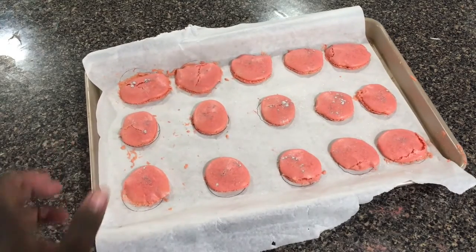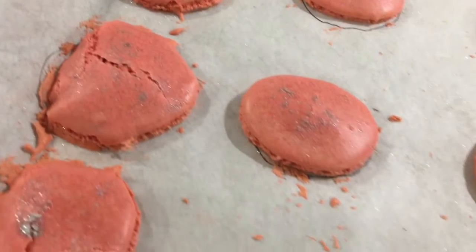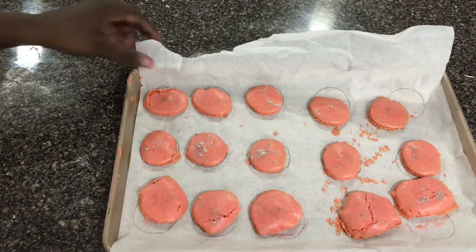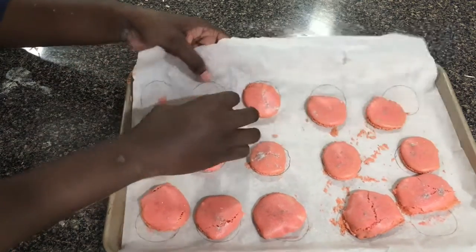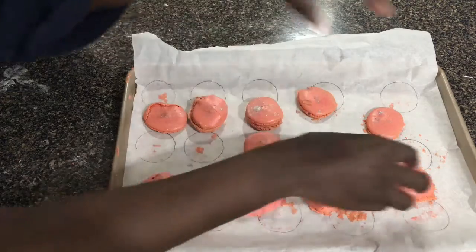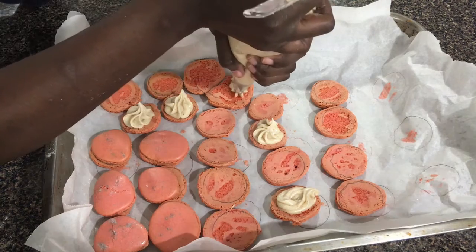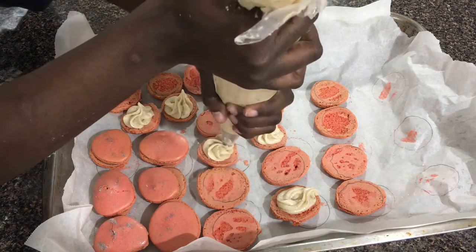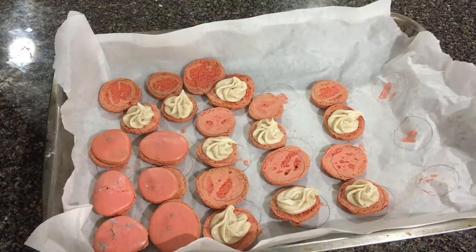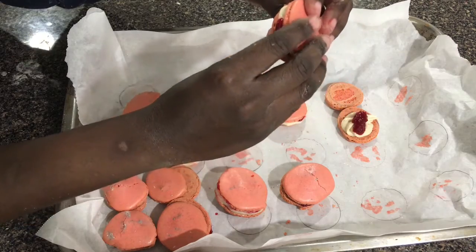So the macarons have finished baking now. While these don't look exactly the best — I did leave some lumps in mine from adding in the extracts too early, hence the cracked shells — at least these guys have feet this time around and they look somewhat roundish, so I guess some progress was made here. Allow the shells to cool completely before removing them from the parchment paper or silicone mat and match each shell to another shell of a similar size. Pipe some buttercream on top of half of your macaron shells, making sure to leave some space in the middle for the cranberry sauce to go in. Then add a teaspoon-sized amount of cranberry sauce to the center of the macaron and carefully sandwich the two halves together.